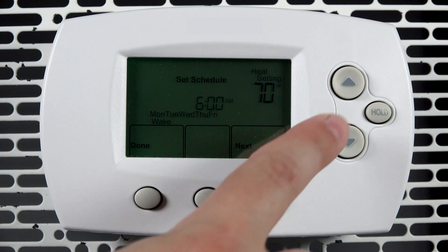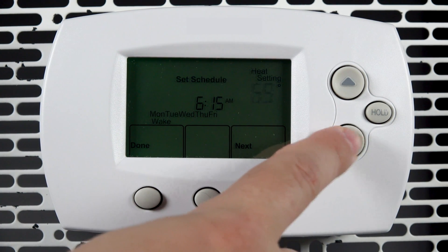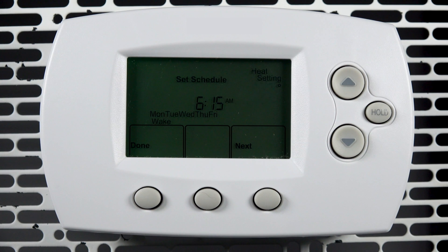Use the arrow buttons to set the time for wake, then press next to save. Now use the arrow buttons to set the temperature for wake, then press next to save.